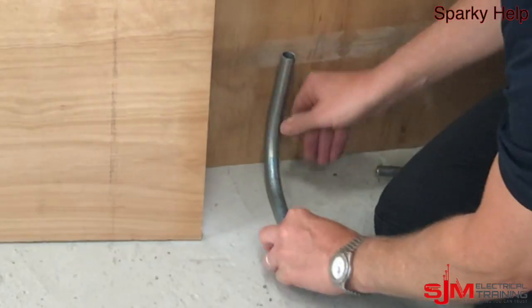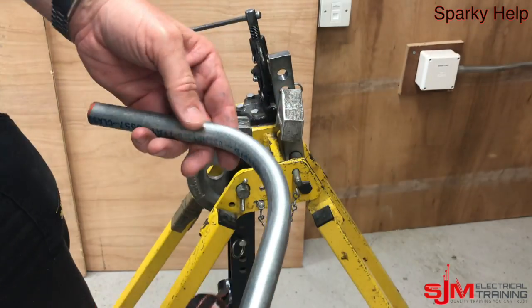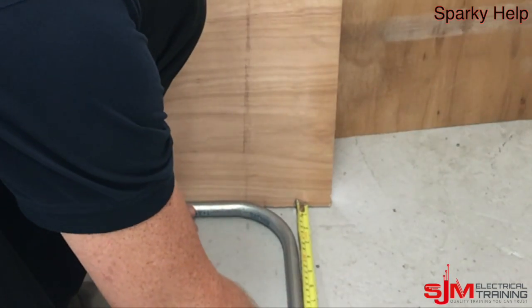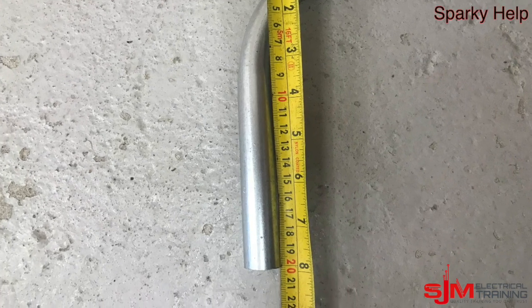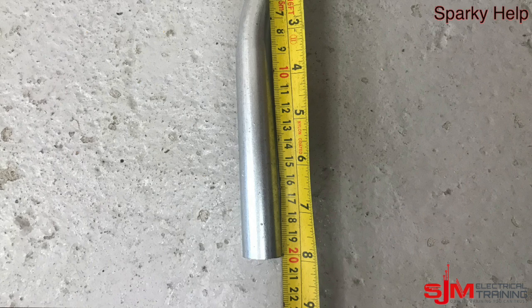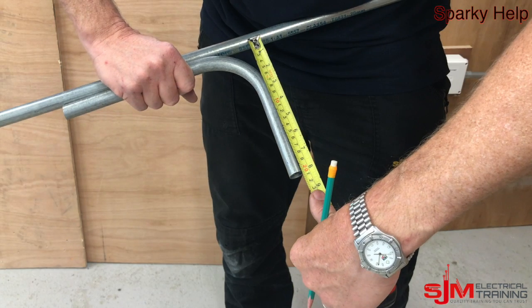Check it against something that's square — the edge of a board, door frame, that sort of thing. Measure it to make sure it's correct, and you can see this one has pulled correct. But if it was out by a few mil, then you adjust your mark accordingly. Once you've got it there, put a hacksaw mark on it to confirm it, or just mark up another piece of conduit, as shown.